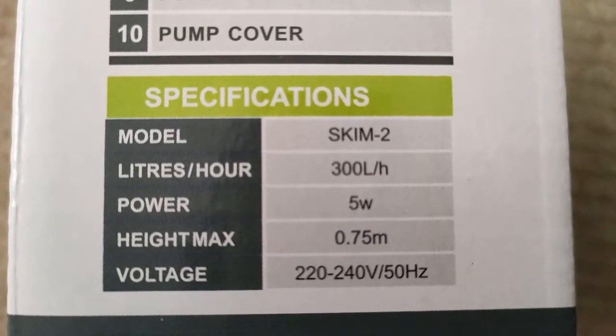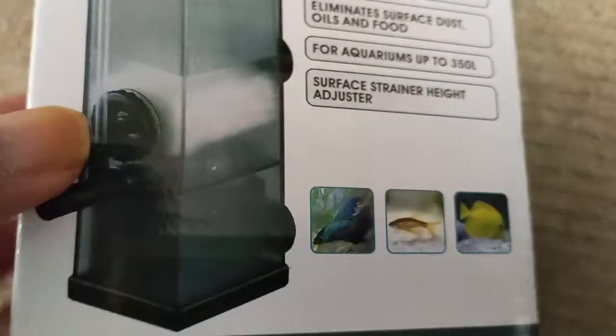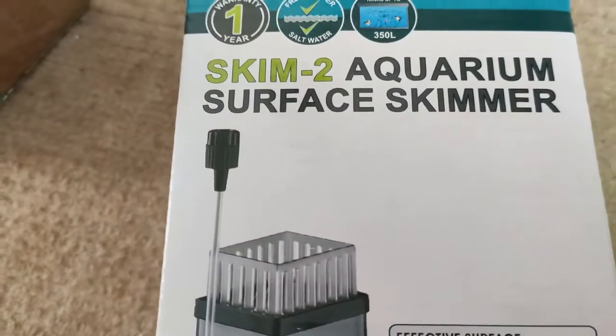It runs at 350 litres an hour, 5 watts. This cost me with postage £12.